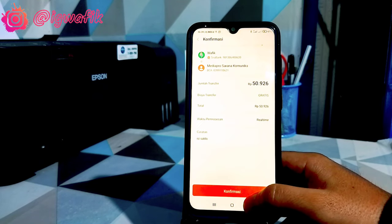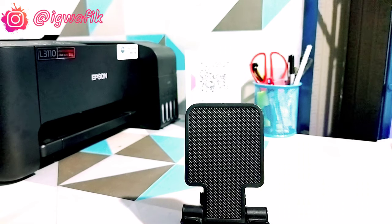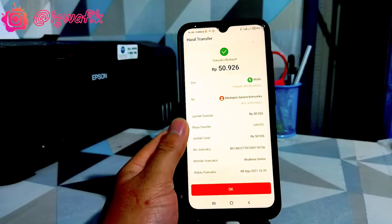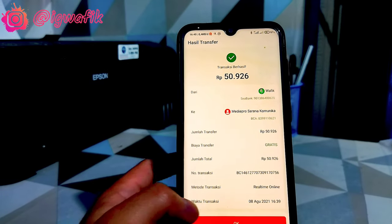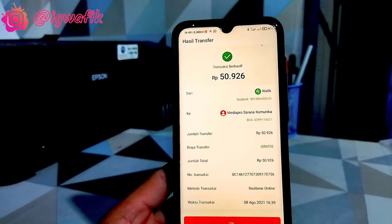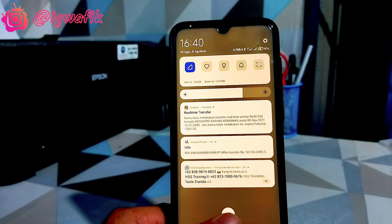Kemudian kita tinggal klik selanjutnya, tinggal konfirmasi. Kita tinggal masukkan password saja. Kalian bisa cek sendiri di aplikasinya seperti ini, yakni transfer gratis admin. Kita tidak tahu nanti ke depannya, tapi semoga tetap gratis admin selamanya.